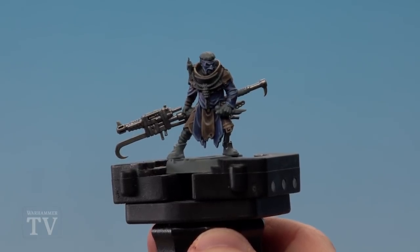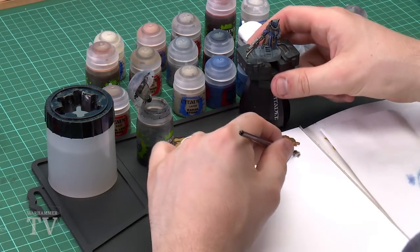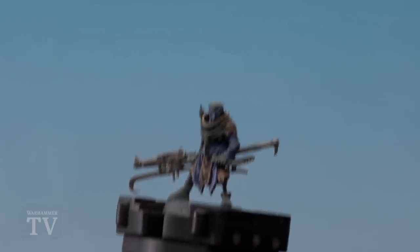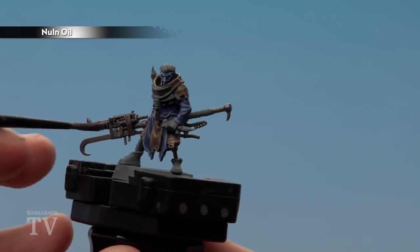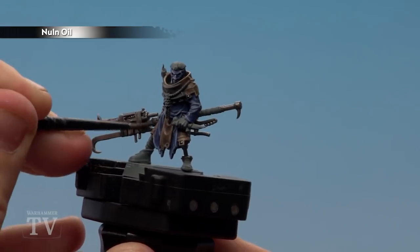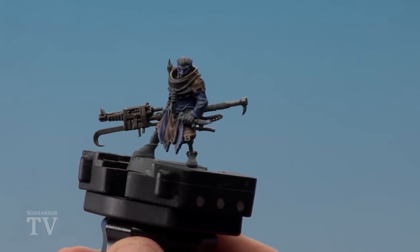With the metal areas base coated we're going to apply some shades, starting with Norn Oil using a medium layer brush, just to add definition to all those silver areas and help the highlights pop out. Run it all over those metal areas. I am going over the bandage areas too but don't worry, we'll paint those later. Don't forget to do the rivets and his bionic leg as well.